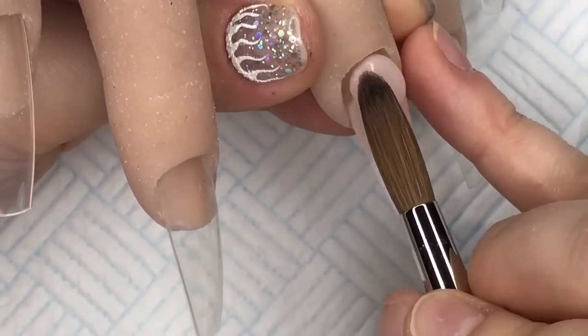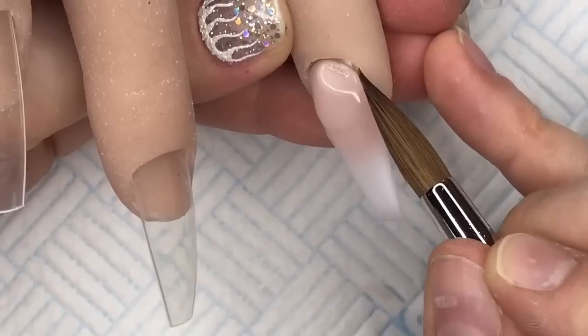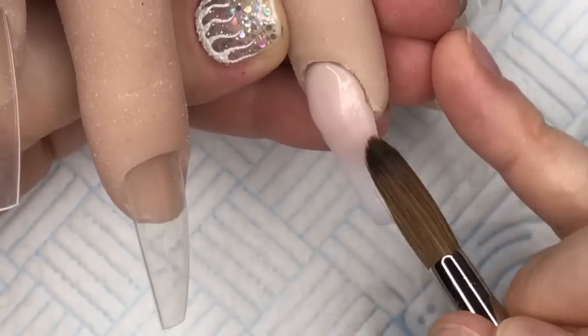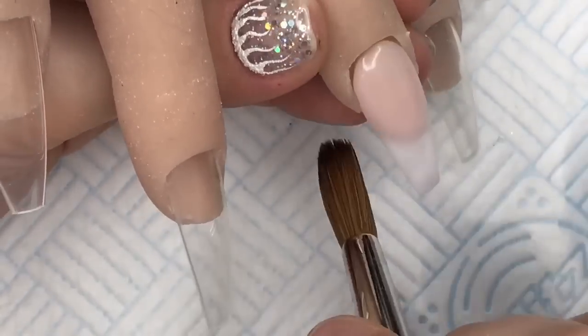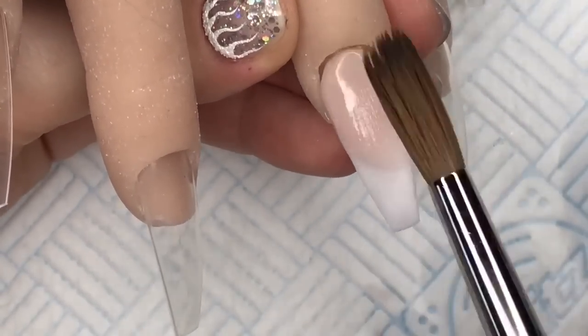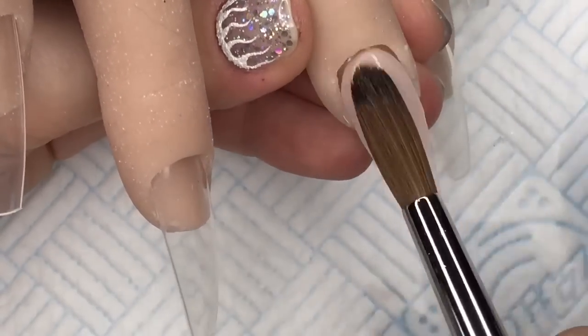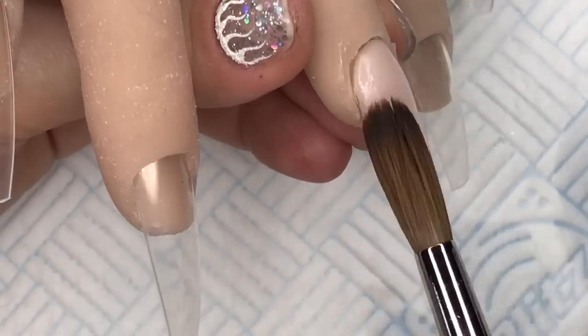This cuticle bead was way too big and I just lost my ombre. The first bead blended beautifully, but I had way too much product and I completely fluffed it up. I do manage to salvage this nail though - I think salvage is probably the right word.